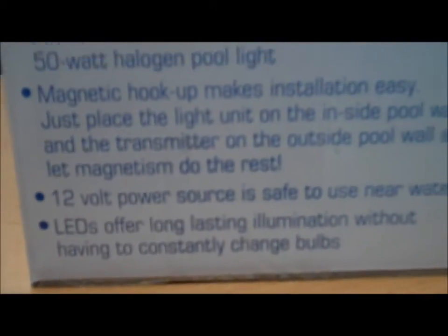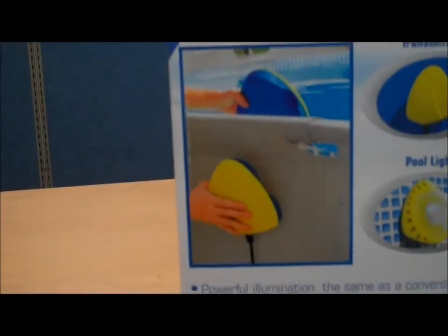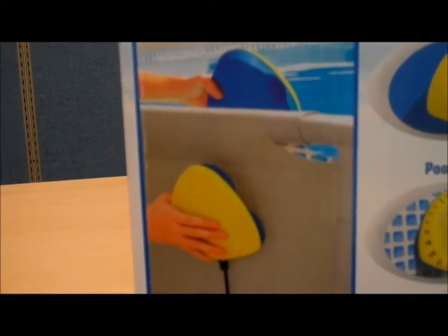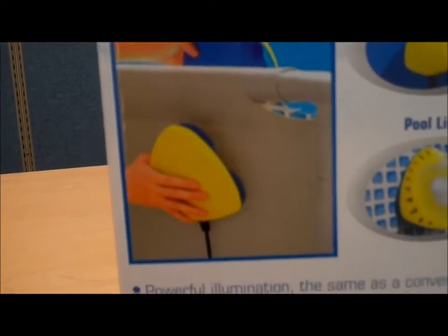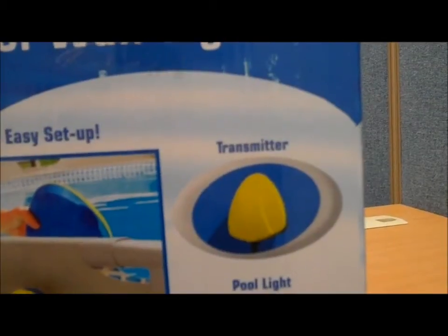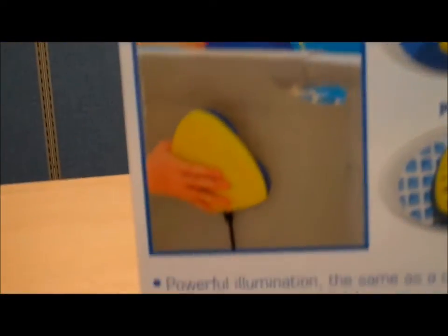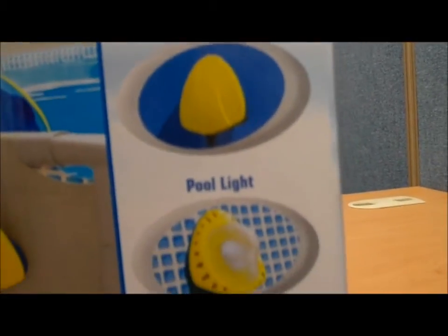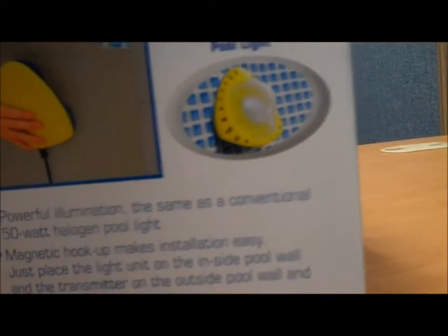The 12-volt power source is safe to use near the water. It's easy to set up — just put both sides on either side of the pool wall and the magnets hold them together. The cord runs from the back side to the transformer and plugs into any standard household outlet.